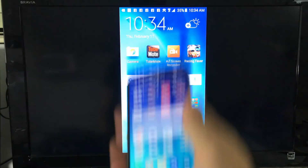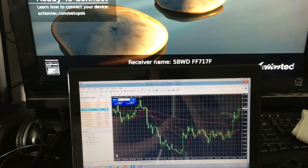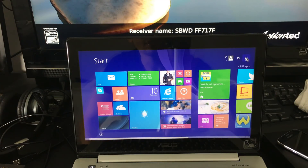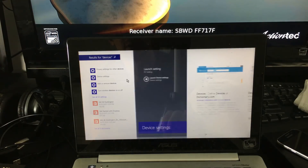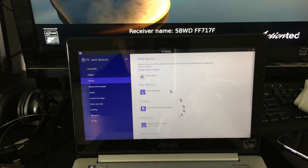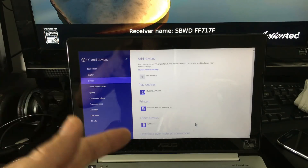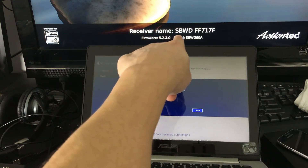Here's my laptop. I'm using Windows 8.1. Go down and click the Start button, go up to Search, and type in 'devices.' From there click on Device Settings. I already had it connected, so let me remove it and show you how to connect fresh. Click Add Device and look for 'SWB' - that's it right there. You can confirm it's the right one because it says receiver name SWB.